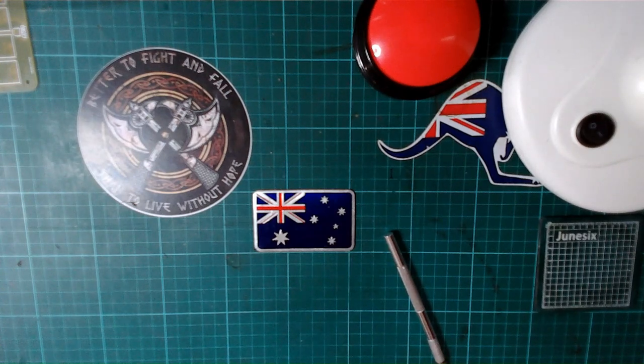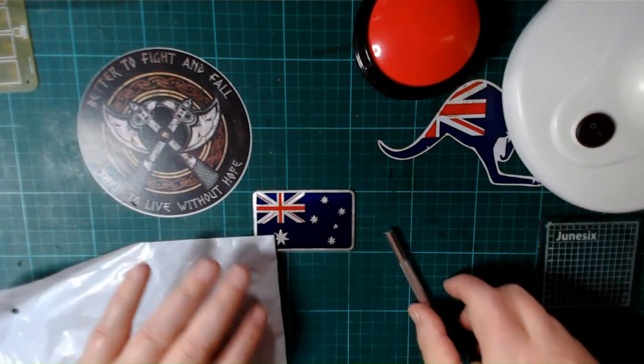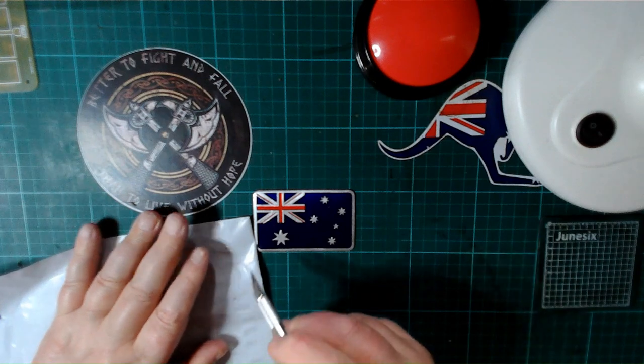Oh my god, I've got stuff everywhere. I'll be careful where I cut this.